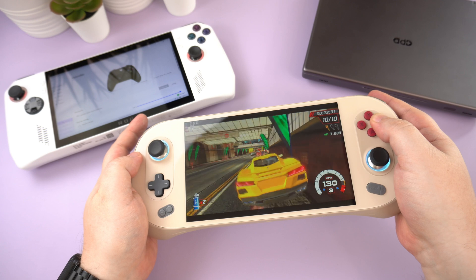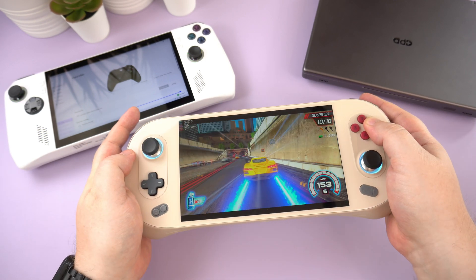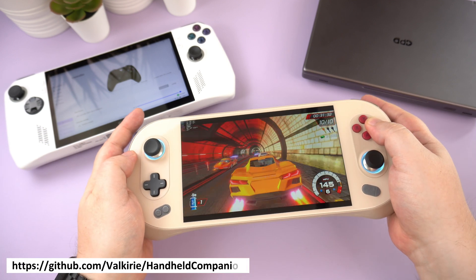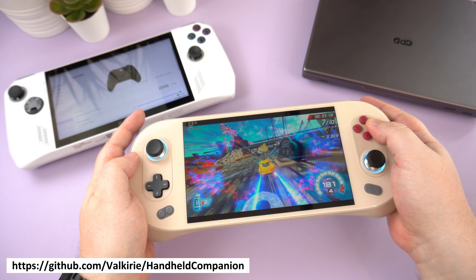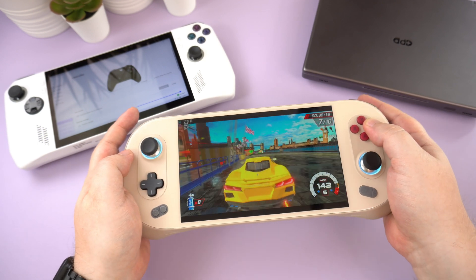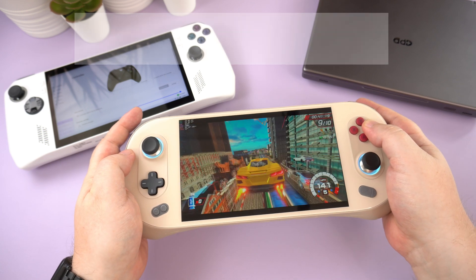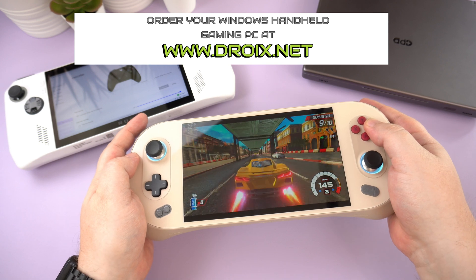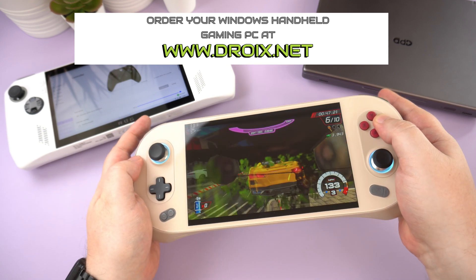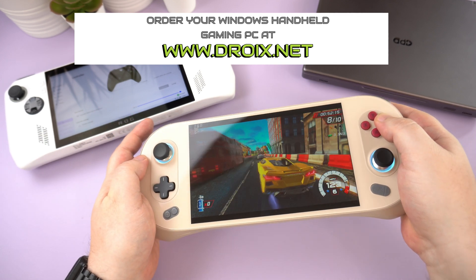There's minimal setting up and it gives fast access to performance metrics, easy TDP changing, display settings and more. You can learn more about it on the GitHub page linked in the description. If you have a Windows handheld gaming PC then we highly recommend giving it an install — you probably won't be able to live without it. If you haven't got a handheld gaming PC yet, why not take a look at our selection of the latest models from GPD, iNeo and 1xPlayer at droix.co.uk and droix.net for worldwide orders.